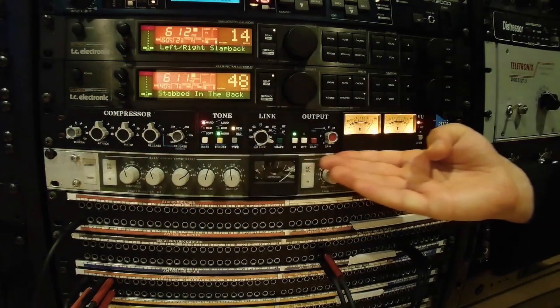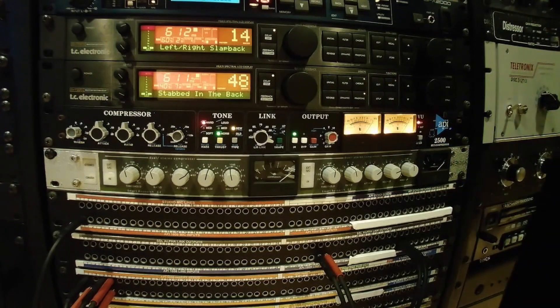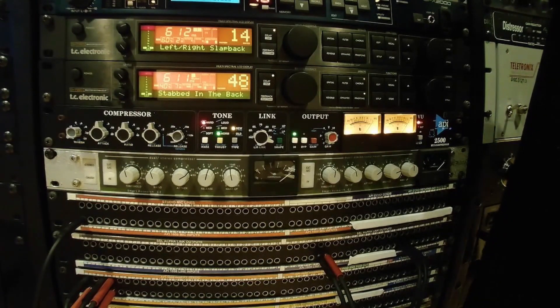This is the API 2500, manufactured by Automated Processes, Incorporated. API has been manufacturing quality American audio equipment for decades now. On this particular compressor, we will see some things we recognize, along with a few twists you weren't expecting. Let's begin, shall we?